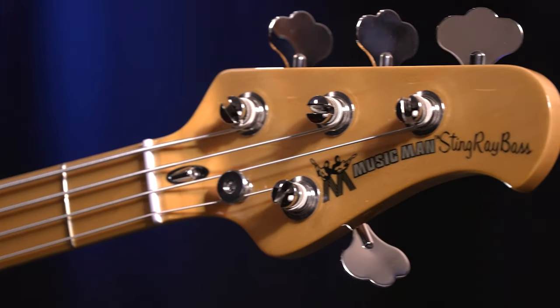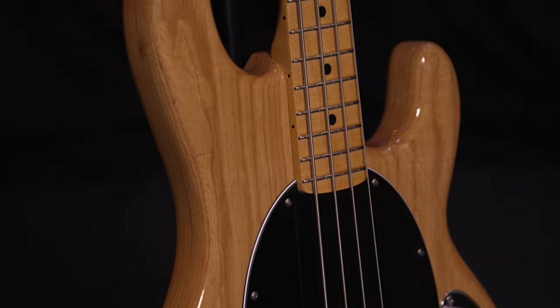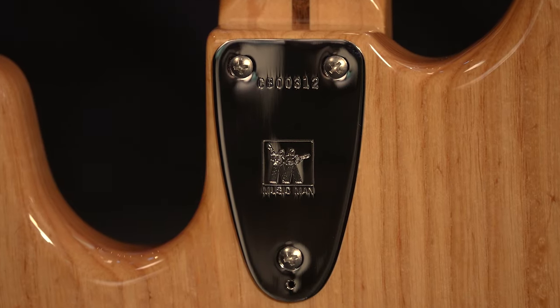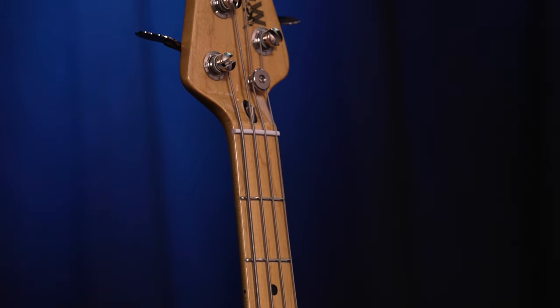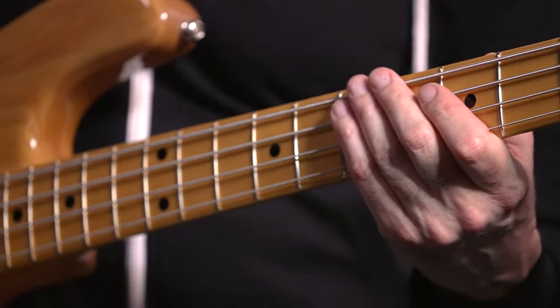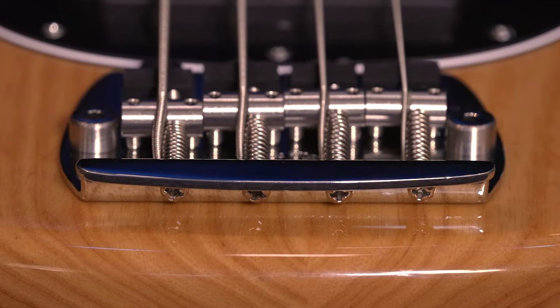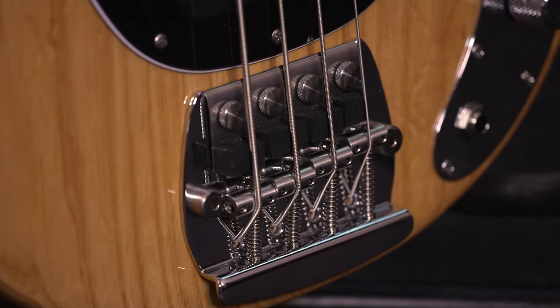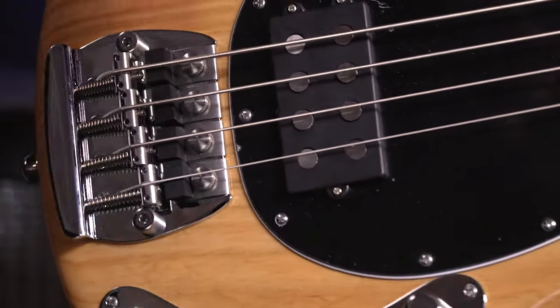This retro edition bass is a faithful reproduction of the Stingray's original specification, with an ash body, a 21-fret 3-bolt maple neck with a micro tilt adjustment, bullet truss rod adjustment, a 34-inch scale length, a 7.5-inch fingerboard radius, 21 nickel silver frets, shallower bass tuners, a string-through body bridge with stainless steel saddles, and the original rubber mute pads which have been added for that desirable muted bass tone.